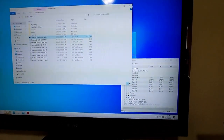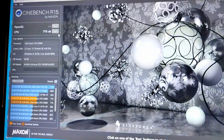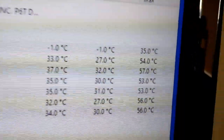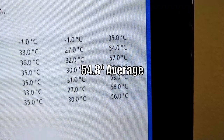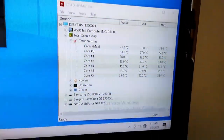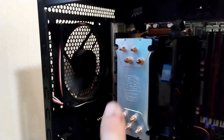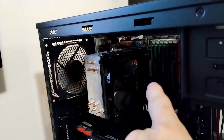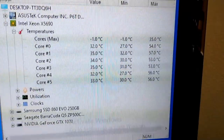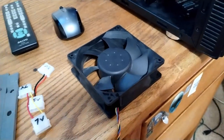After three rounds of Cinebench R15, we're averaging about 55 degrees Celsius for the high temperatures - not very high actually. The Hyper 212 is a 180-watt TDP cooler and the chip is only 130 watts, so let's see if we can drop those scores a bit with the Delta fans.